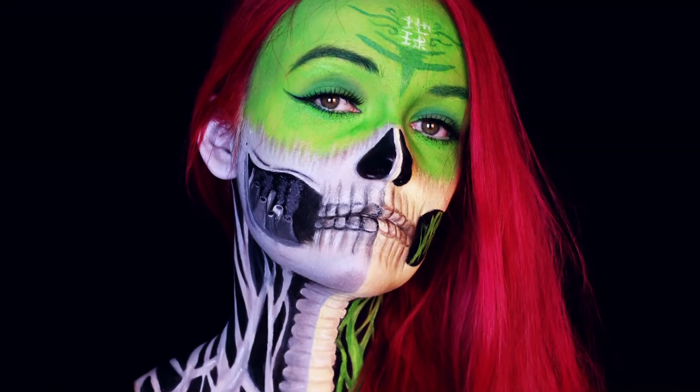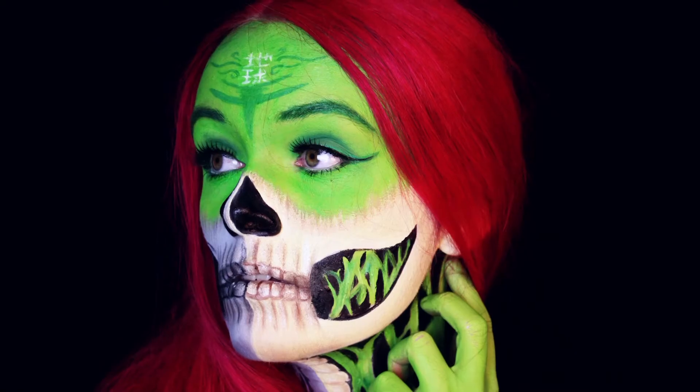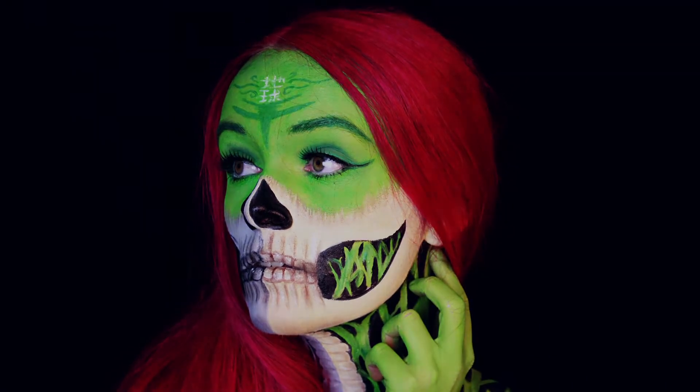Hey guys, so in the last video I painted Alex and I recreated the look on myself to find out why it took me 15 hours to finish the painting on Alex, and in this video I will explain you how I recreated the look.